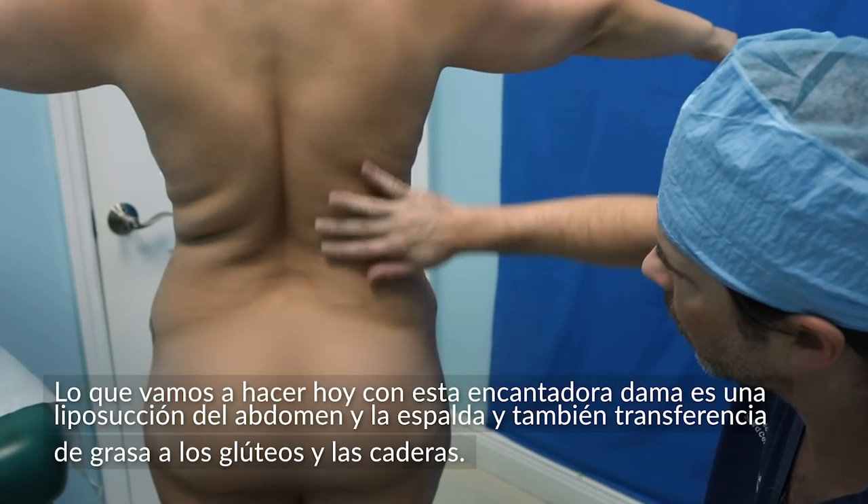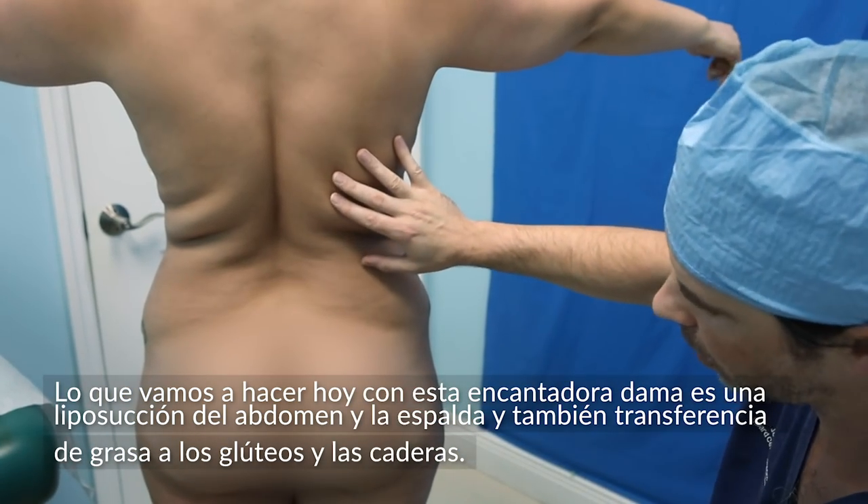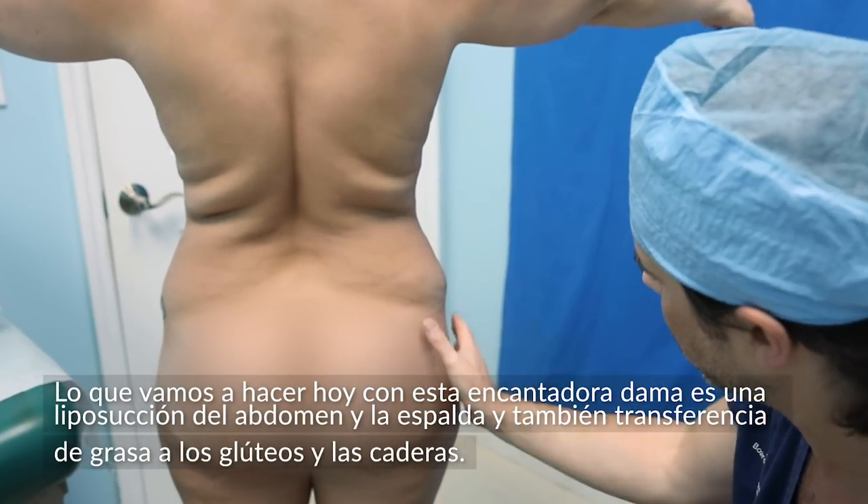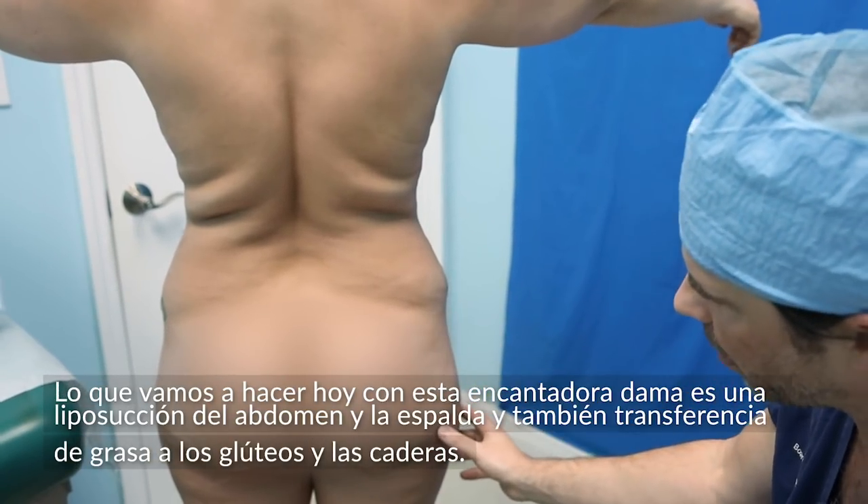What we're going to do today is a liposuction of the abdomen and the back, and we're going to do some fat transfer into the buttocks, and we're also going to do some transfer into the hip.